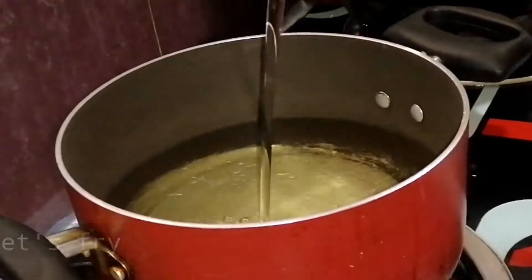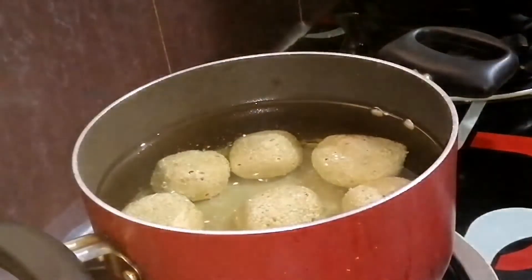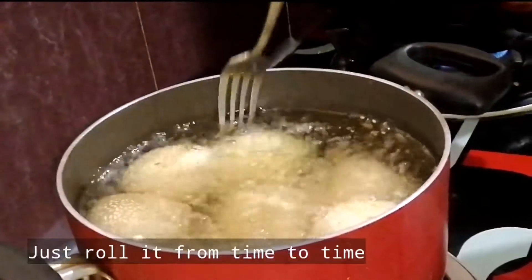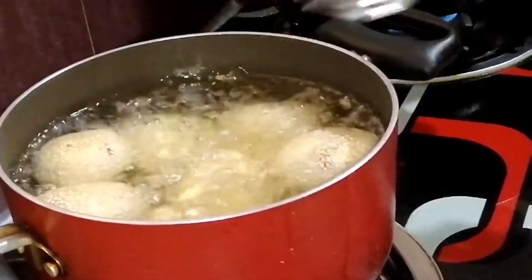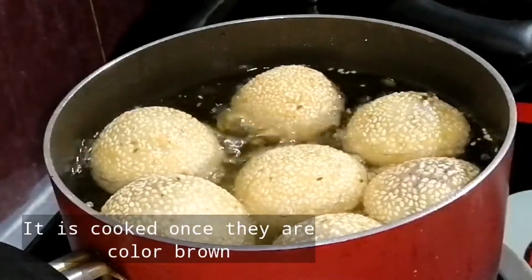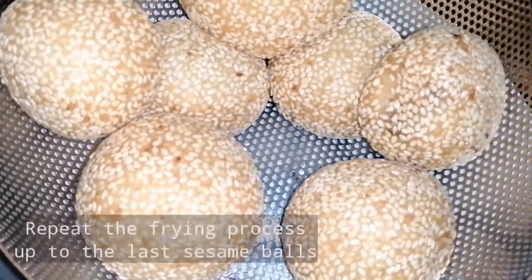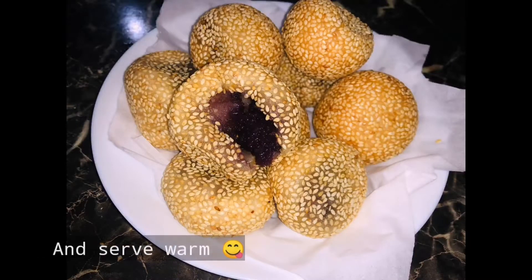Magpiprito na tayo — lower heat lang natin ang apoy hanggang sa maluto ang ating mga sesame balls. Once na mag-brown na sila, pwede na natin silang hanguin. Uulitin lang natin yung frying process hanggang sa maubos natin yung mga sesame balls na ginawa natin. Enjoy!